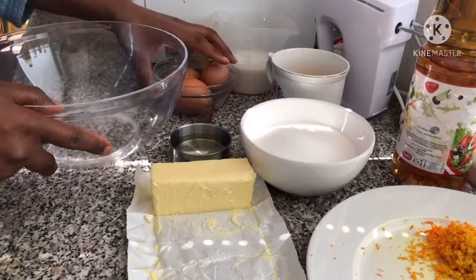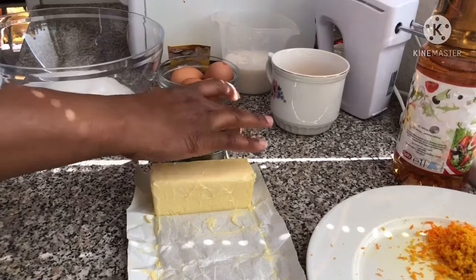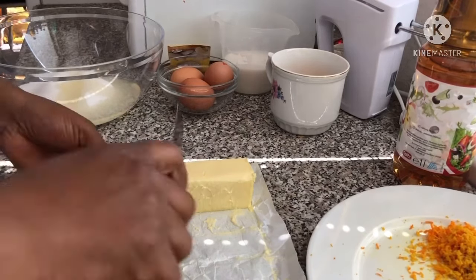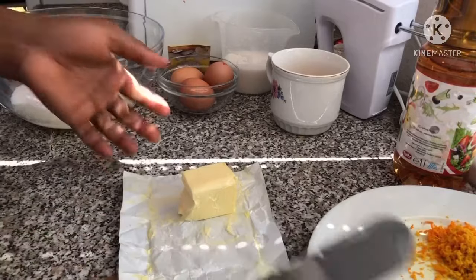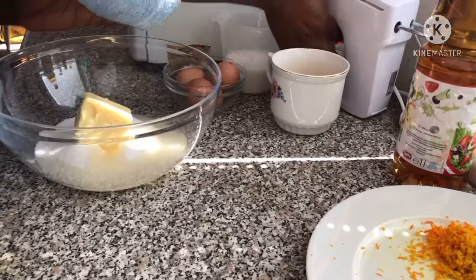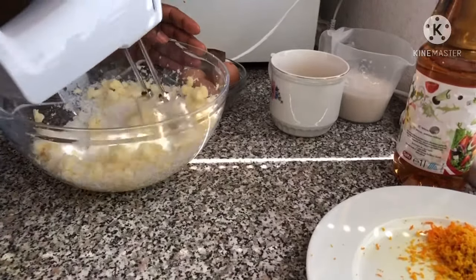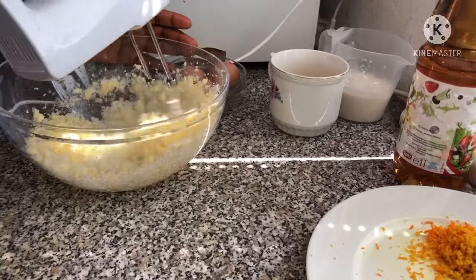Into my large bowl we're going to pour in my sugar, vegetable oil, and butter. I'm going to put it in a little bit.